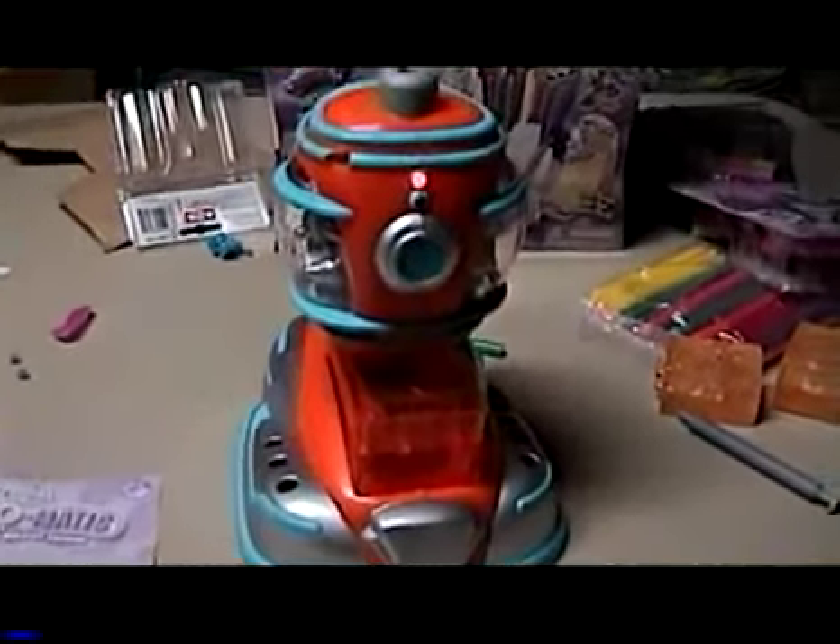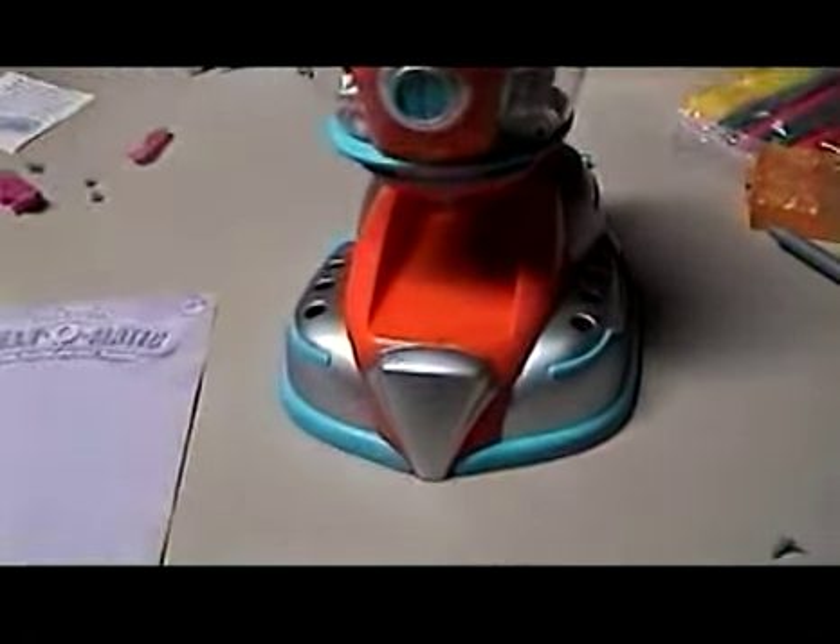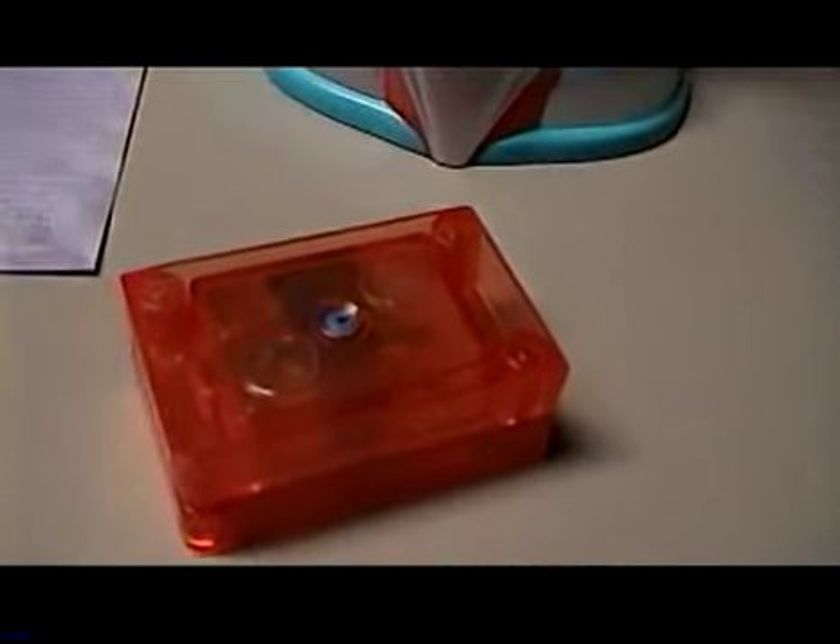We'll find another boy to replace you. Get out of here. You're fired. Fired. So there you have it, folks — the Melt-O-Matic. And you don't always have to listen to what the kids say, because in our own minds, we know it works.